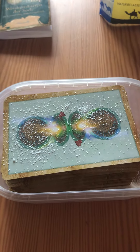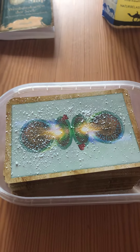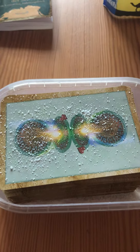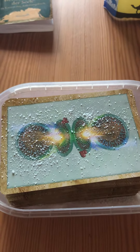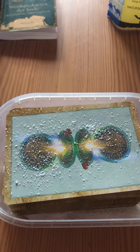Hi guys, I'm Susanne Neff and today I wanted to show you how I'm cleaning new cards or cards that have been used by someone else before. I got these cards as a gift today and I just wanted to show you how I cleanse them.